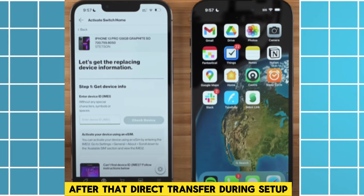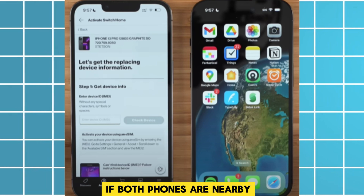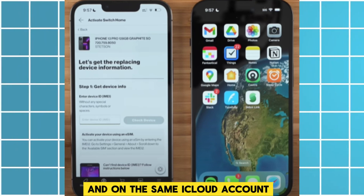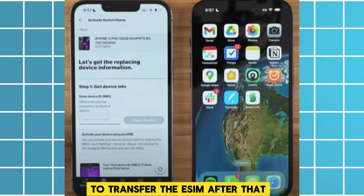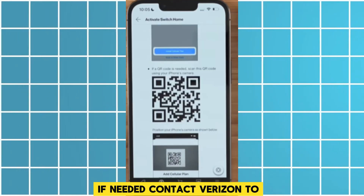For a direct transfer during setup: during the new phone setup, if both phones are nearby and on the same iCloud account, follow the on-screen instructions to transfer the eSIM. For a manual transfer with a QR code if needed, contact Verizon.